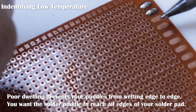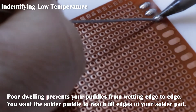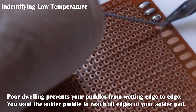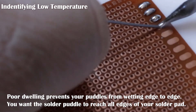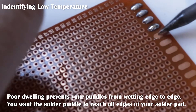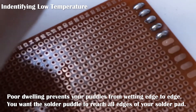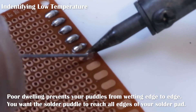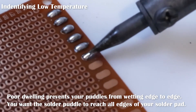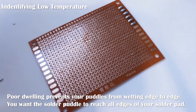Now I'm going to show you what happens if you don't dwell. I'm going to feed the puddle and it's not wetting edge to edge. If you pull away too quick, you don't have proper adhesion. You can go back and dwell, but now you're adding more heat to the joint, and you don't want that.